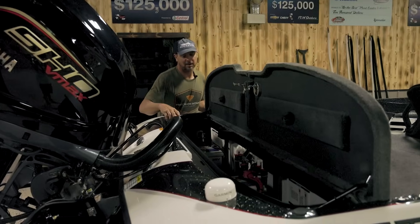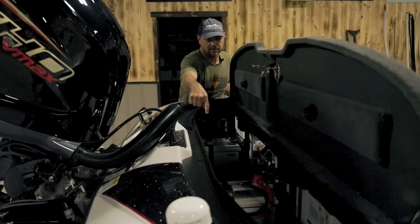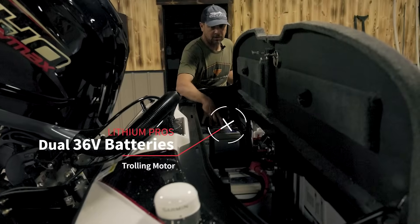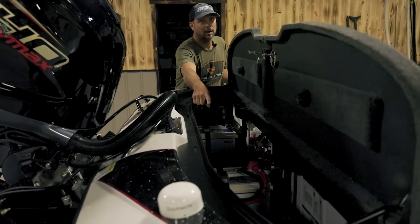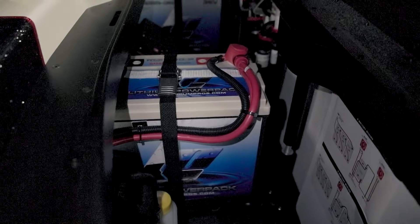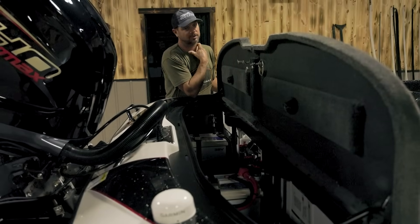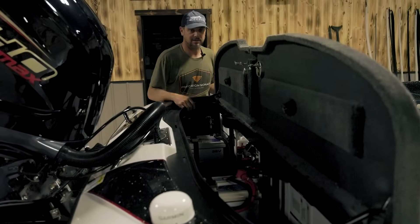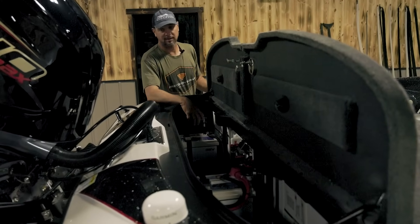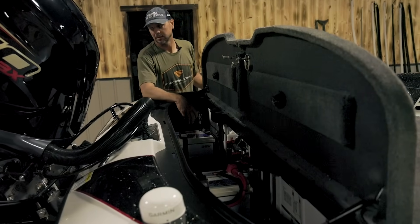Now we'll hop out and I'll show you the battery compartment. It's really roomy back here. The charger is in the middle; we're short one battery because it hasn't come in yet. There'll be two 36-volt Lithium Pro 112-amp-hour batteries — 112 on that side. It's capable of running everything. Last year I started tournament days with 13.3 volts still on the meter. On the other side there's all the Power Pole pumps, breakers, and all of that. The spare prop will go here. That wraps up the walkthrough of the 2024 rig for the year.